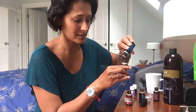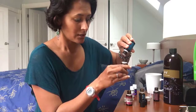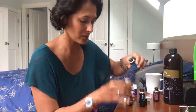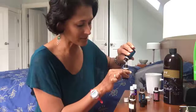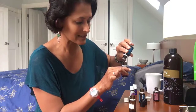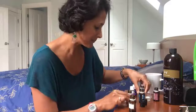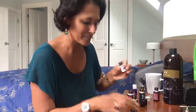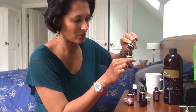I love using thyme in my immune boosting blend — it is fantastic. If you have children with hair issues, thyme is super helpful for that. So I'm using Thieves, oregano, thyme, and lavender — I'll put about 10 drops of thyme in this.